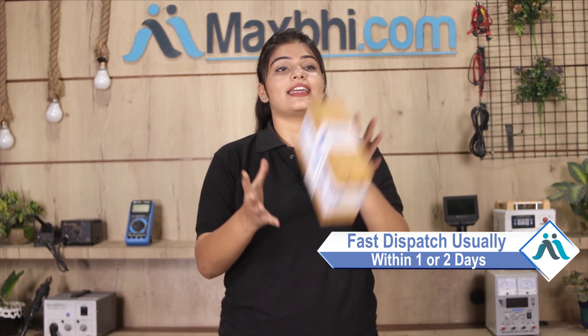Your order will be safely packed and dispatched within one or two days. Shipping is free, so you just have to pay for the product and nothing else.